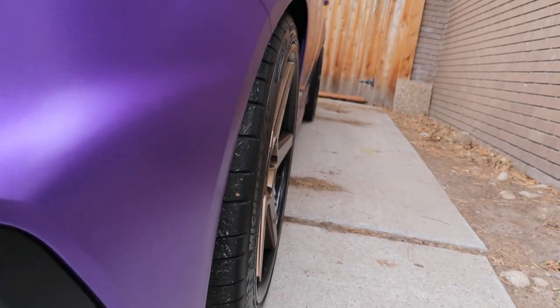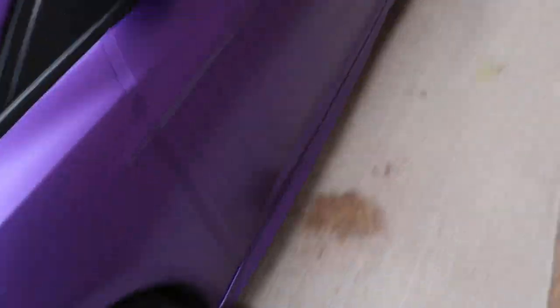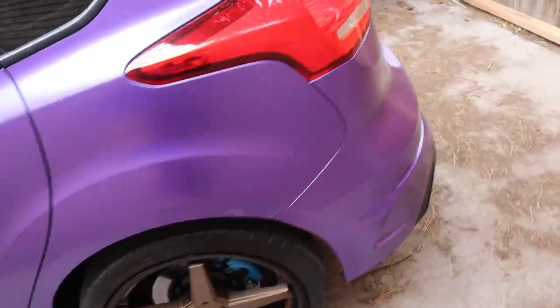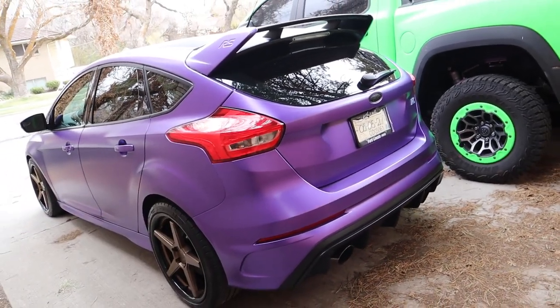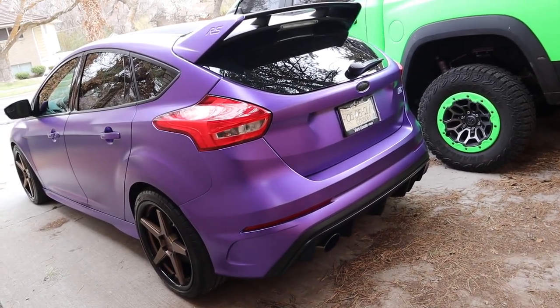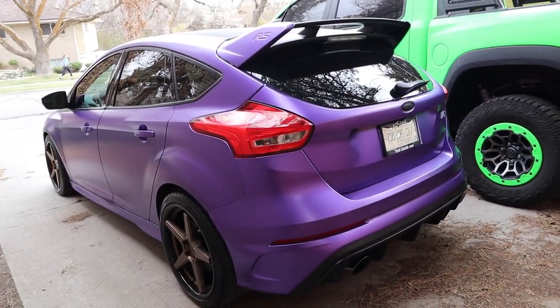Especially with the fitment that these wheels have — you can see here on the side it's pretty much right at zero offset. This one might be slightly positive, but it's pretty much right at zero. This one might be just a little bit negative, it's popping out just a little bit, but it looks really good overall. I know I've mentioned this a million times, but I definitely need to change the taillights. They don't look horrible now — they actually look better with this color than they do with the white.